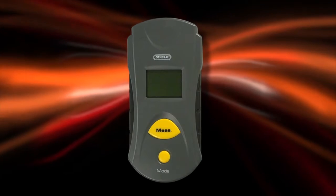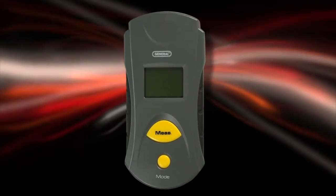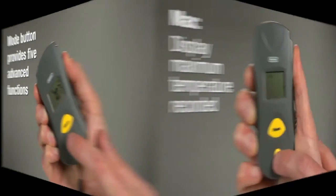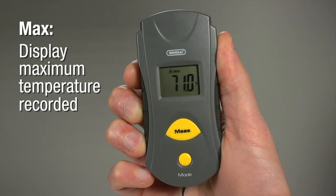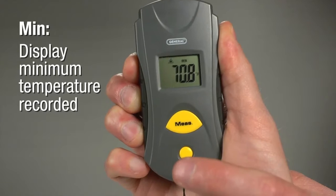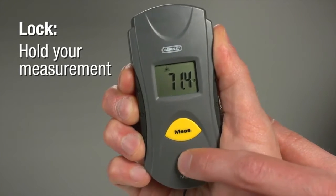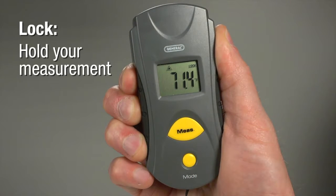The IRT-102 simplifies so many jobs. Let's try it. The Mode button provides five advanced functions. Press once to enter Max Mode — display the maximum temperature recorded during one session. Press Mode twice for Min, to display the minimum temperature recorded during a session. Press 3 times for Lock. Now your measurement feature stays on without holding Measure, displaying temperatures with the laser pointer off.